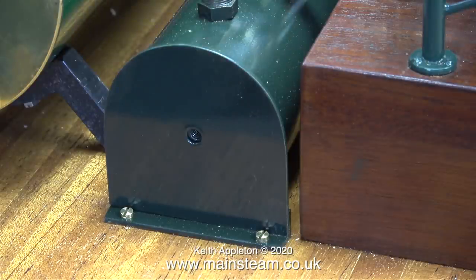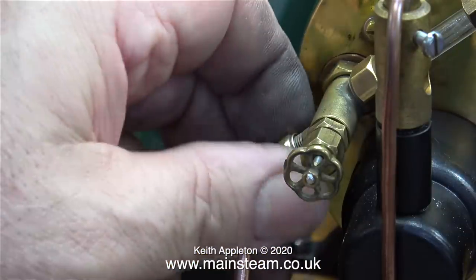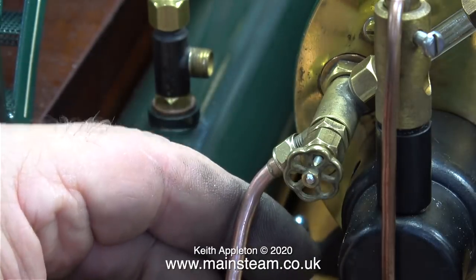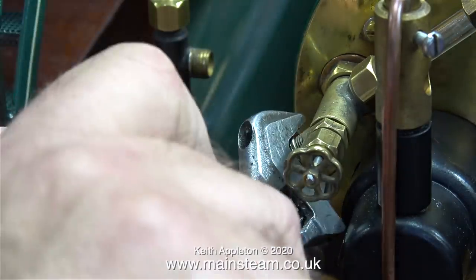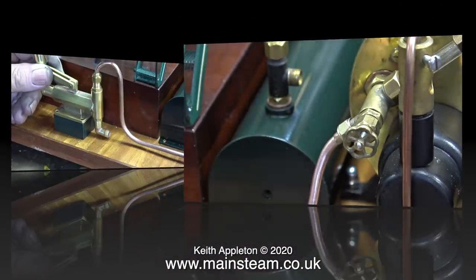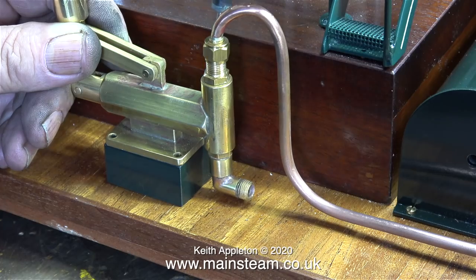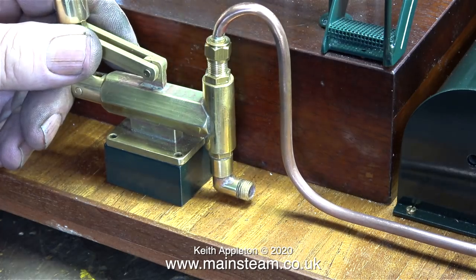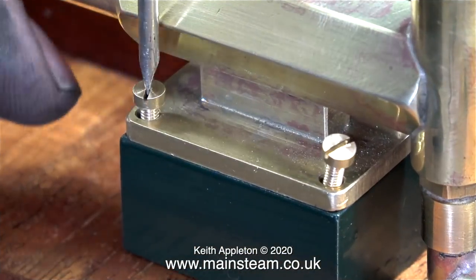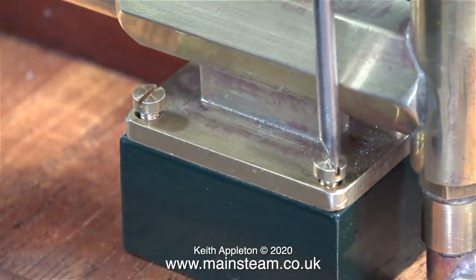After doing this job I've spent a bit of time cleaning up the rest of the piping. Here's the first piece going in place — this is the water gauge blow down pipe. All of the piping is going to terminate at the same point, which includes the piping to the pump as well. In this clip I'm fitting the pump. I removed the studs and instead I'm using some 6BA cheese head screws to fasten the pump to the block.